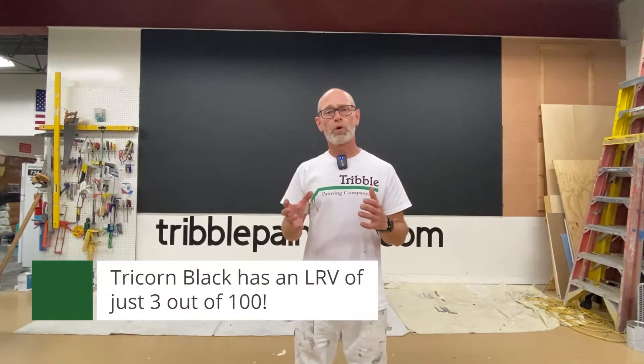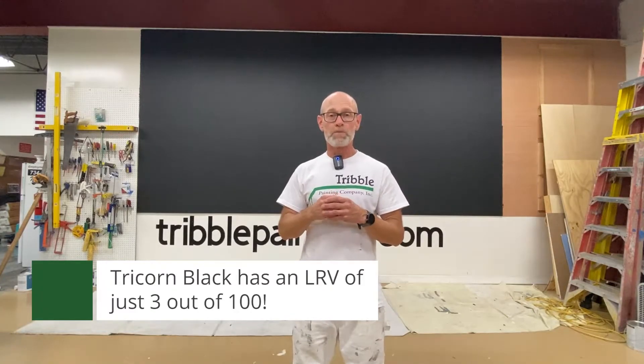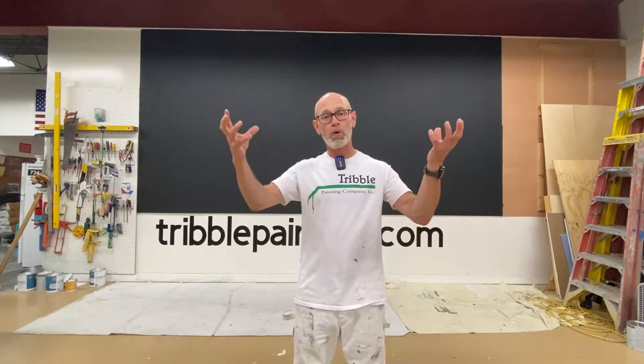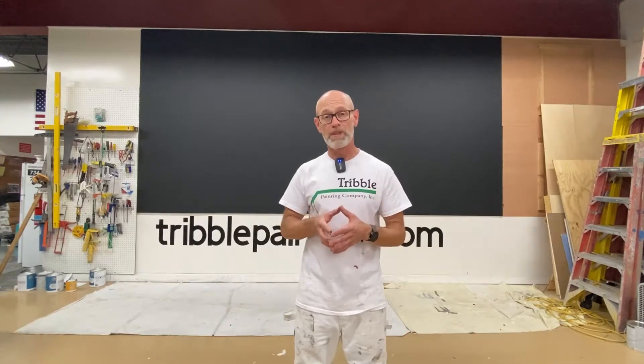Because Tricorn Black's LRV — the amount of light it reflects — is only 3 on a scale of 0 to 100, you can tell it's really flat. You probably saw in the time-lapse video how when the paint was drying it reflected a lot more light. I'm going to go ahead and put a coat of eggshell on half of this wall in the same color, just so you get a sense of what adding a little bit of sheen does — how that'll change the look of the Tricorn Black. Stay tuned for that.